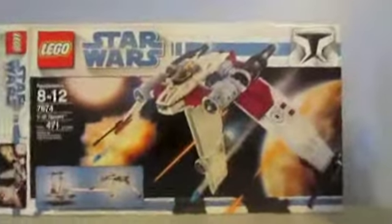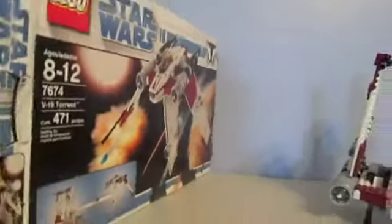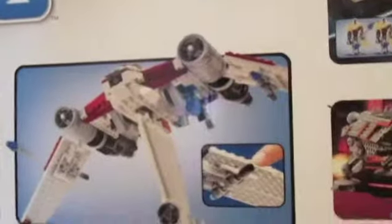You get extra flickfire missiles in case you lose some, which is nice. Moving on to the box — it's a very large box. Looking at the instructions: the Gunship does not actually come with a Clone Pilot, which sucks. You have the V19 Starfighter and the Gunship, featuring a moving cockpit, flickfire missiles, and the landing position. Overall this is an awesome set and I recommend you buy it.